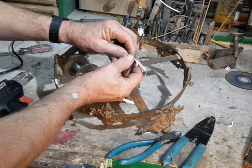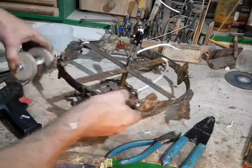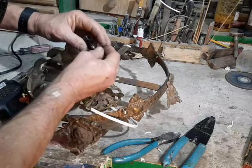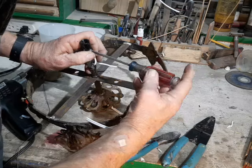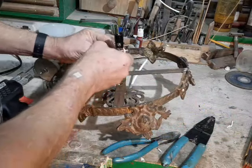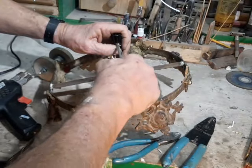Lamp wire sold in the United States has one smooth side and one side with ridges. One screw on the socket is silver and one is brass-colored. The side with the ridges always goes under the silver screw. Put it on clockwise so that when you tighten it down the screw pulls the wire underneath it. Do the same with the brass-colored screw. This is more critical on table lamps for safety reasons, but it's good practice on every kind of socket.